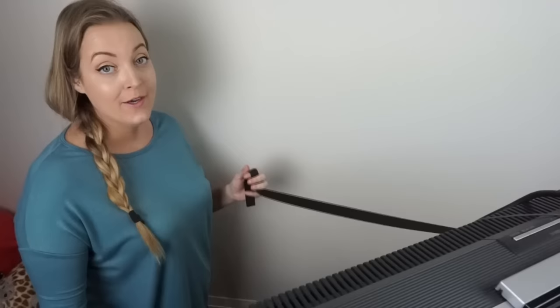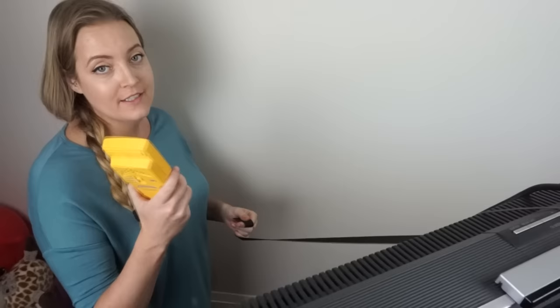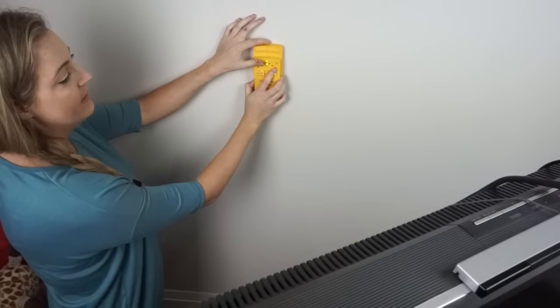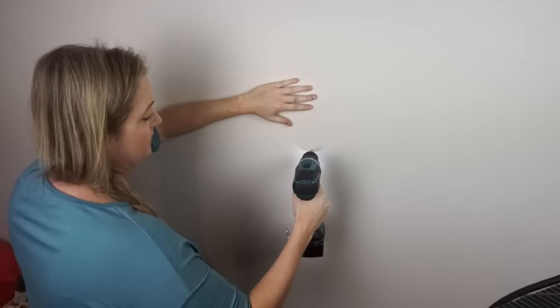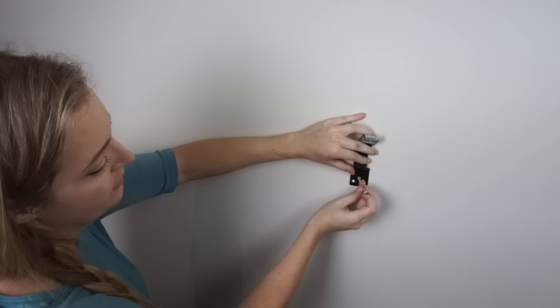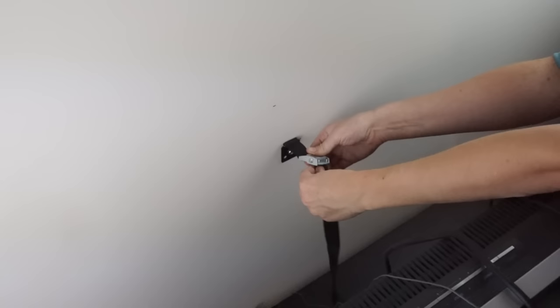For the second strap, I'm going to show you how to mount it to the wall. First, use a stud finder on your wall to locate the stud. Then measure six inches down from the top of your TV and place a mark. Drill a hole in the wall at that mark, then use the center hole on the strap with the longest two-inch screw and screw it into the wall. Take the strap, feed it through, pull it all the way until it's nice and tight, and let go.